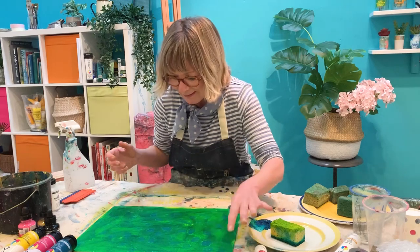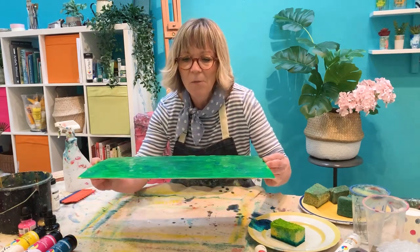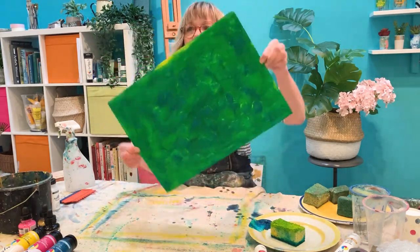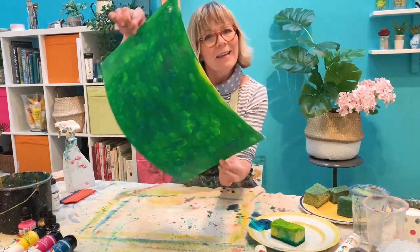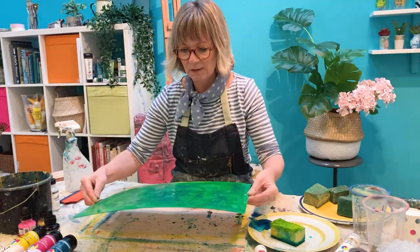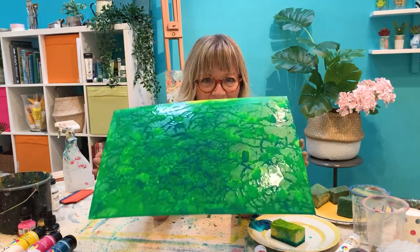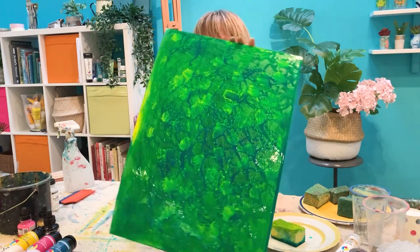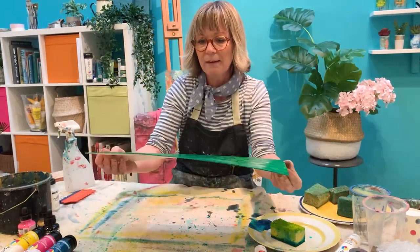We've got the drops, we've got the spatter, and now while that water's sitting on top I'm just going to give it a little twirl around like that — a little bit of wobble. I quite like that wobble sound. There's a really interesting pattern where the water's moved around and we've got that splattery and drippy effect.